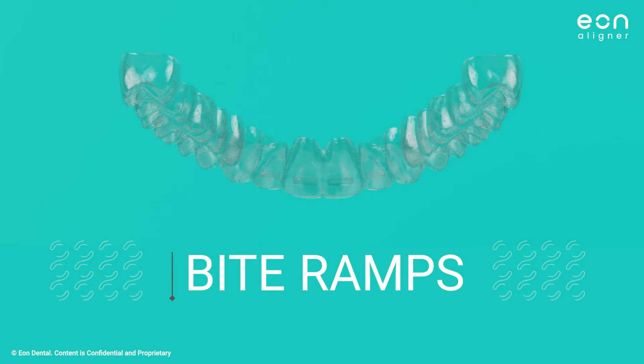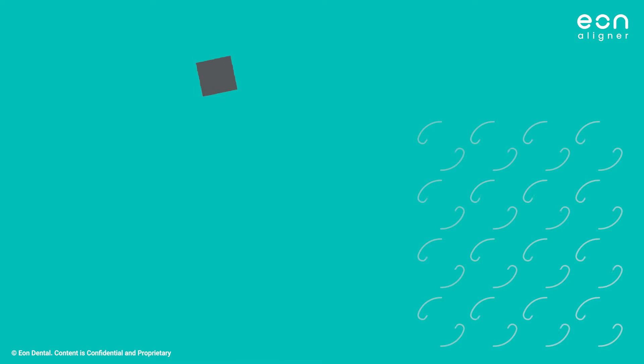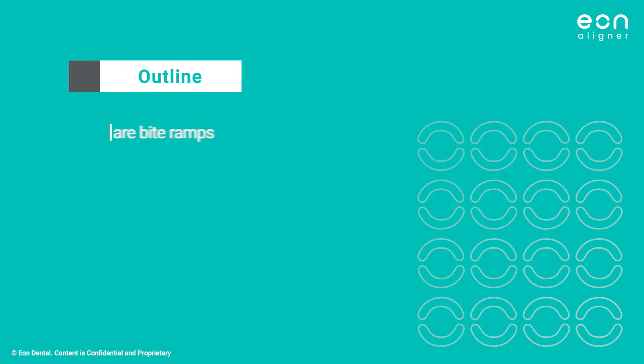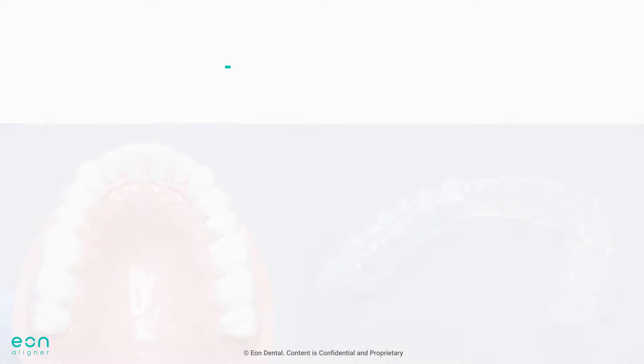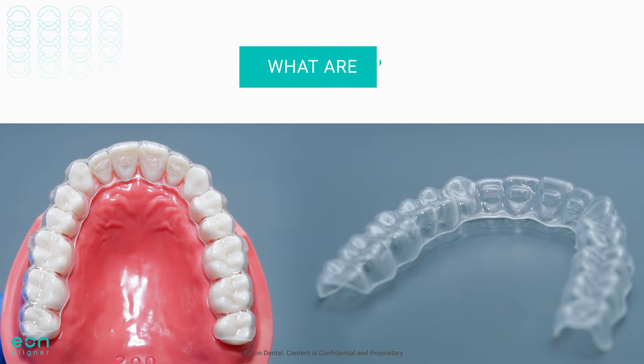Hello and welcome to our video today on bite ramps with ClearAligner Therapy. In this video, we will understand what bite ramps are, their function, indications, and contraindications. To start off, what are bite ramps?